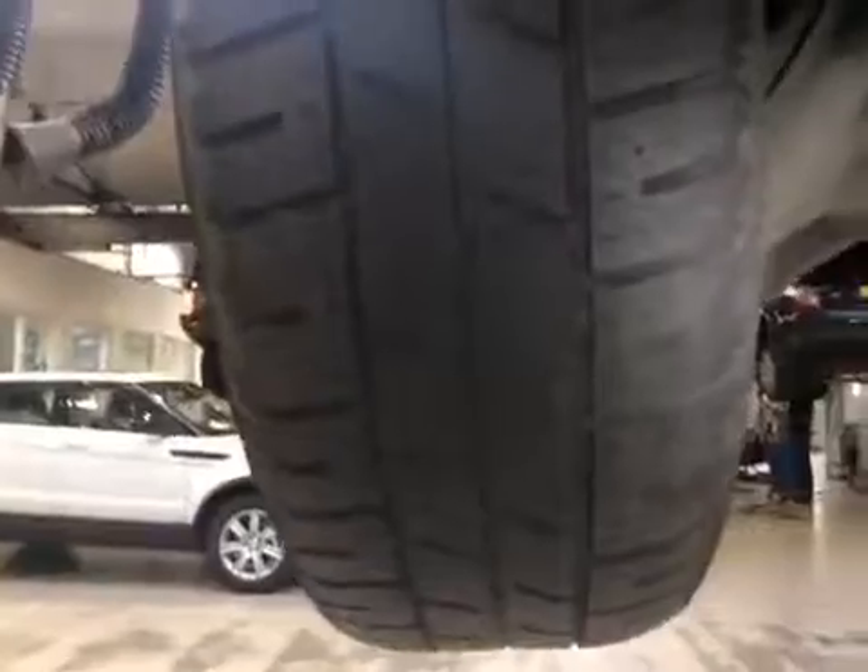Moving to the rear tyres, the offside rear tyre is marked red — it's got below 3mm tread. The nearside rear tyre is also marked red, that's got below 3mm tread as well.